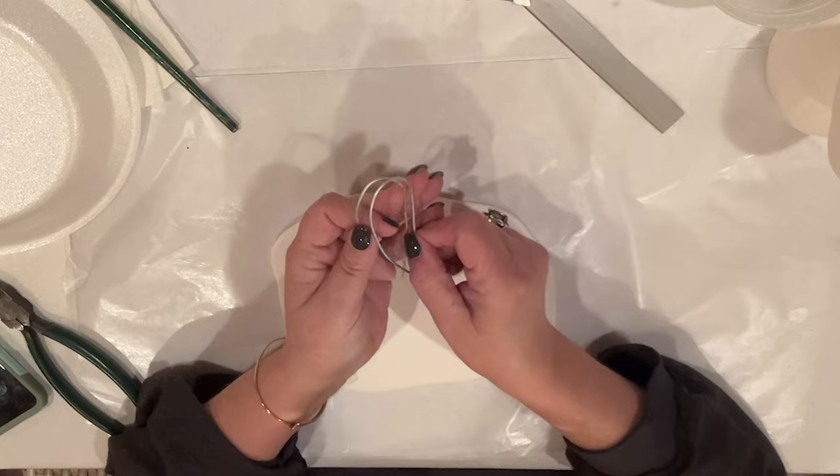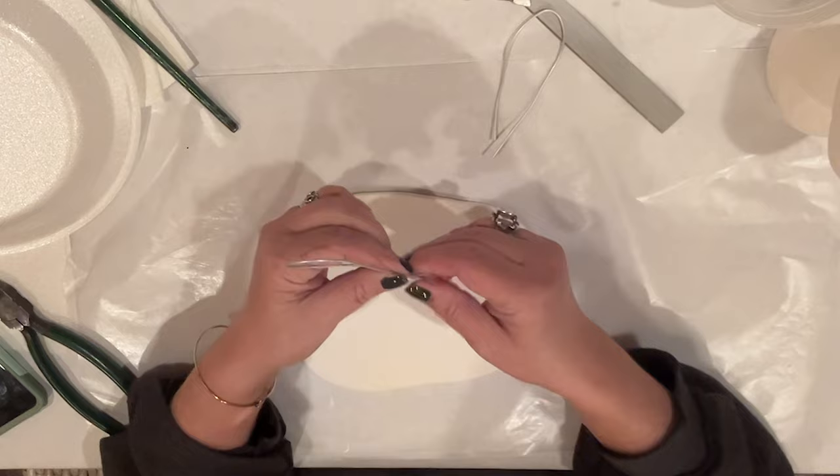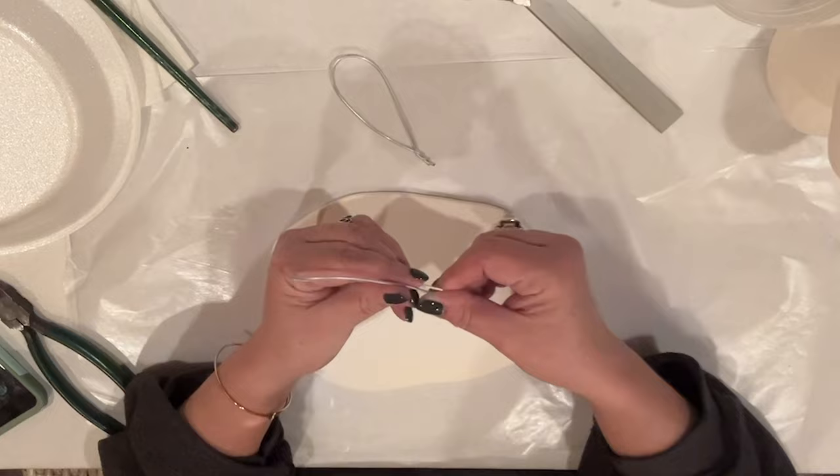I've cut some armature wire and looped it into a bunny ear shape. I'm going to twist the wire together at the bottom to make a small stem — about a half inch or so — we're going to need that to attach the ears. I picked this wire up in the clay section of Michael's. It's really flexible so you don't need any tools, it's very easy to twist.